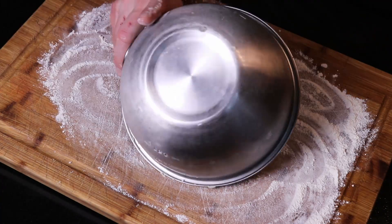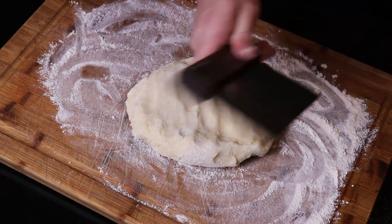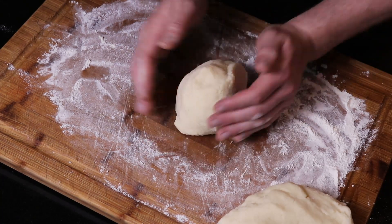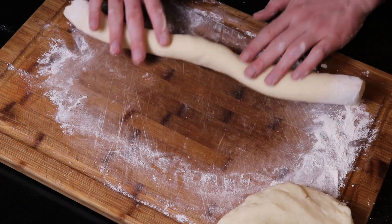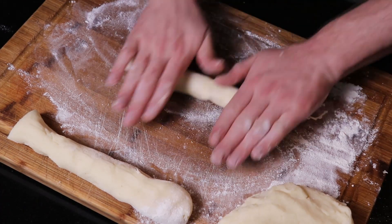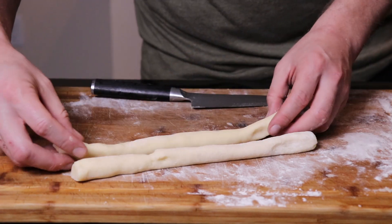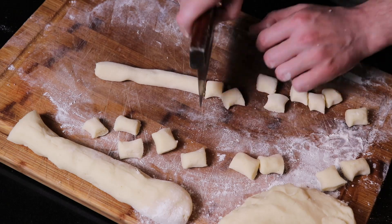Flour up a work surface and dump the dough out on there, working it until it forms a nice even shape. Cut it in half using a bench scraper or a knife, separating it into two batches so it's easier to work with. With the other half, slowly work it into a cylinder about a half inch in diameter — start with pressure in the middle and work your hands outward. You may need to cut it in half again depending on your work surface. Then cut these into one-inch pieces. I like to line them up in two rows at a time so you're not doing this all day long.